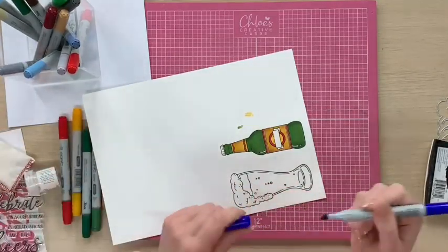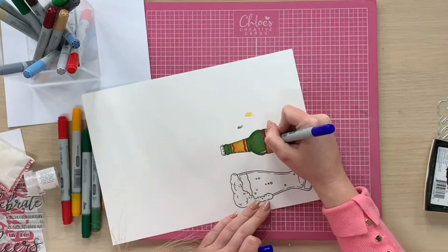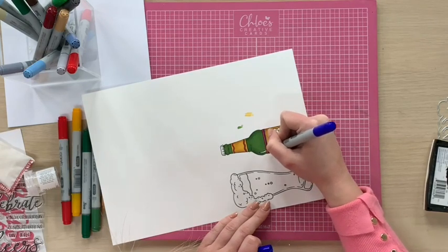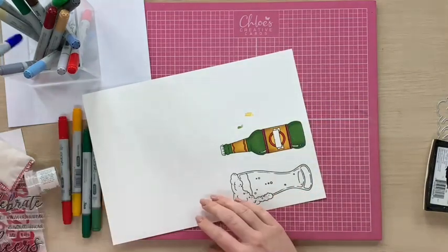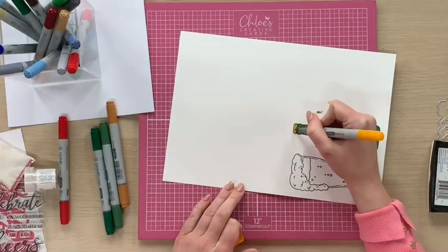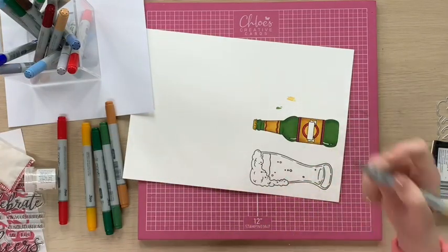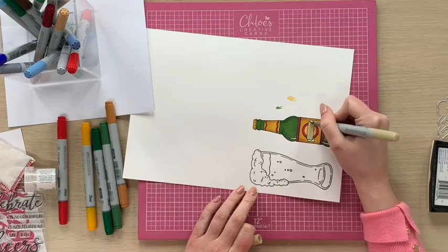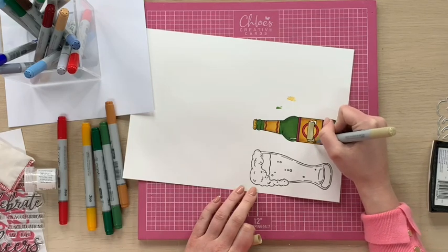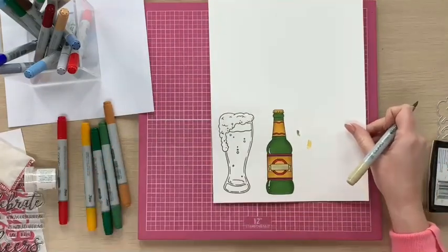Then I'm going to take a darker blue and along this very fine line here I'm going to go just along there with my dark blue. Then you can see how that's looking. I'm then going to take my Yellow Okra and colour in my little bottle cap. And then I'm going to take this colour here which is Putty and colour in the label across here.